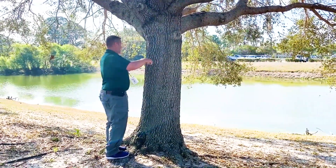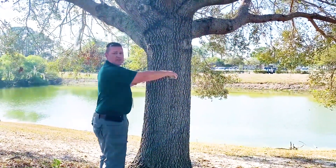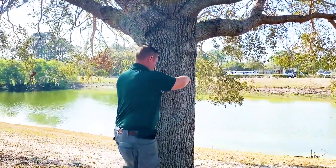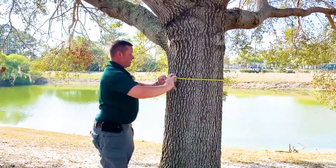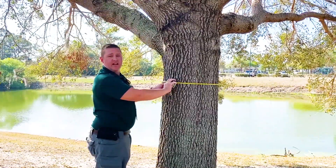Today I'm using arbor tape. I'll show you two different ways — one with arbor tape that converts circumference to diameter. In this case, this tree is 21 inches diameter.